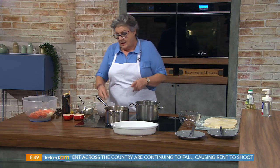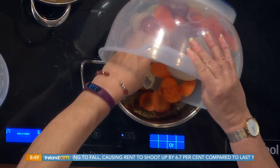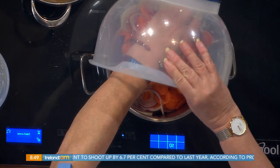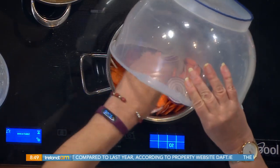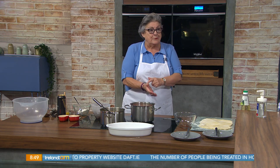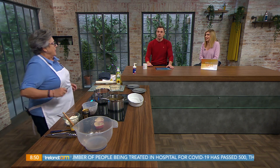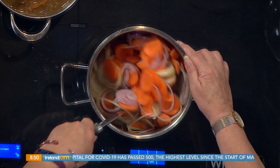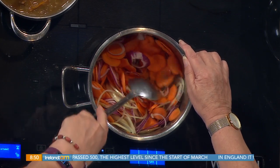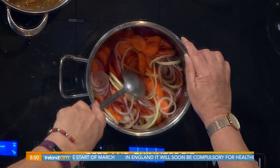Now into that, with the still-hot oil, I'm going to add my three thinly sliced onions. I've got sliced onions and three large carrots, thinly sliced — a combination of white onions and red onions. I cut the hand off myself with that mandoline — that thing is dangerous. I'm still not allowed to use it in my mother's house. It'd take the fingers off you! But it does give lovely thin slices.